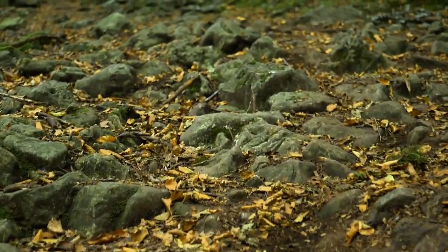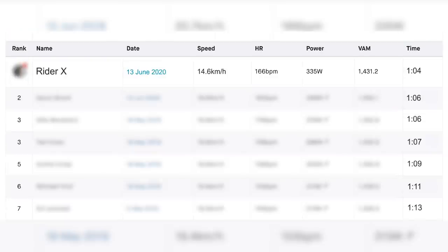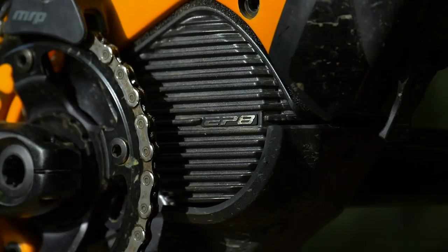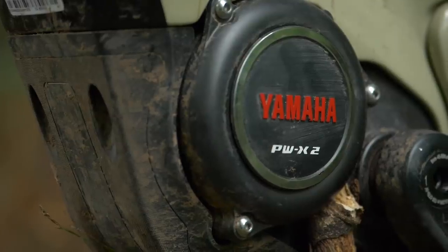Just in case you might be wondering about the relevance of the number 104 — one minute and four seconds is the fastest time recorded so far by a rider on an e-bike on this particular hill. And the time we're trying to beat by way of using a variety of all the main motor brands.